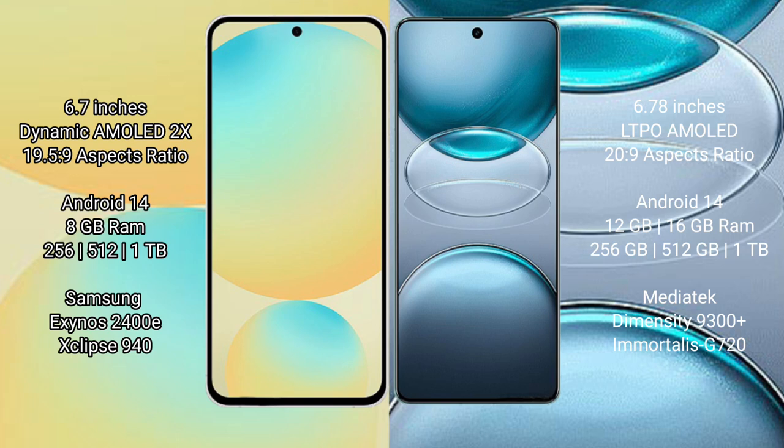Vivo X100 S Pro has 8GB, 12GB, or 16GB RAM and 256GB, 512GB, or 1TB internal storage, with a MediaTek Dimensity 9300 Plus processor and GPU 620.